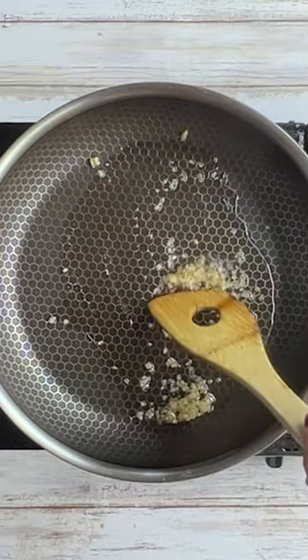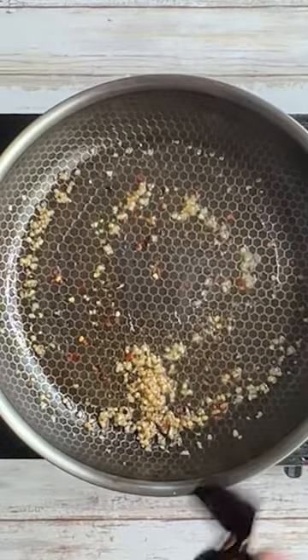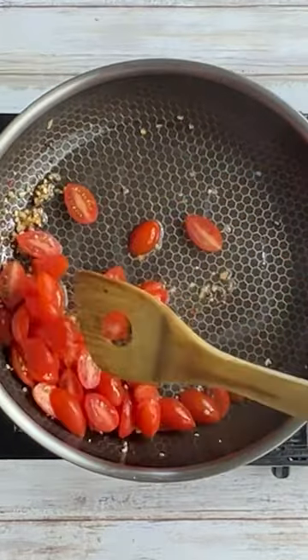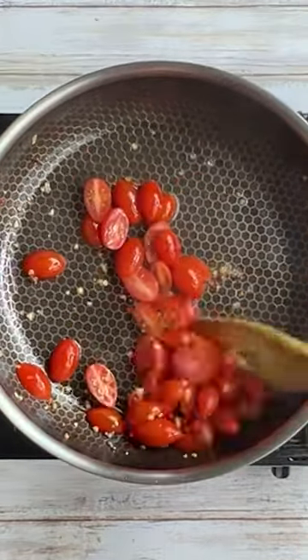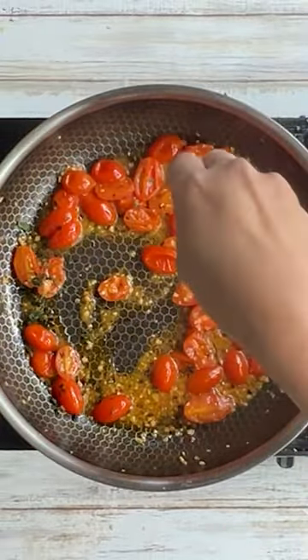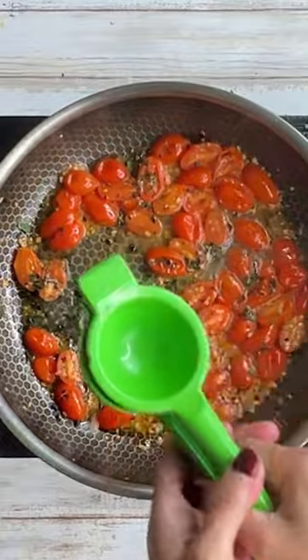Then add some red pepper flakes and give it another stir. Then add tomatoes — grape or cherry tomatoes, halved. When you see the tomatoes are starting to break up a little bit, add some basil and some lemon juice.